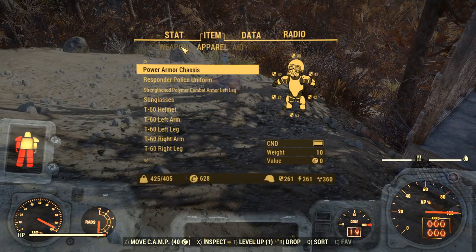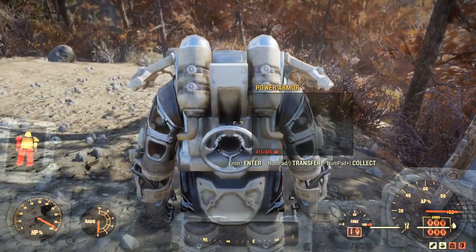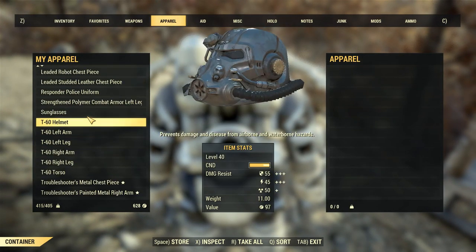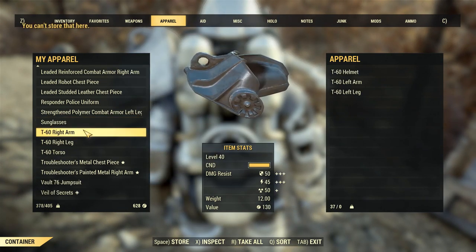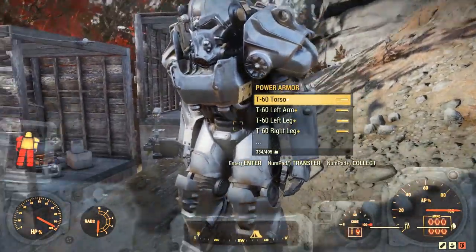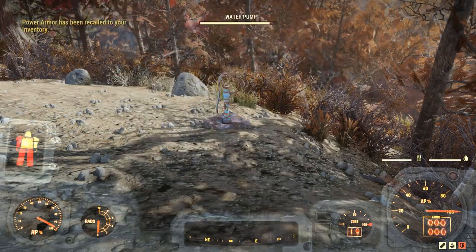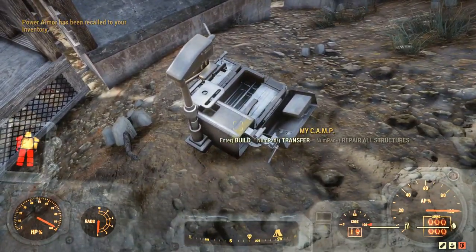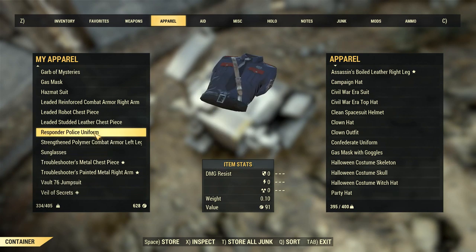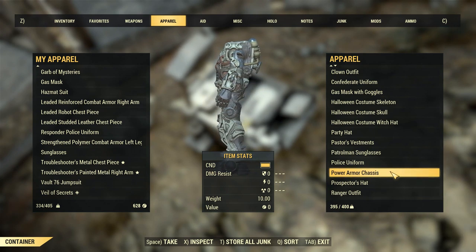What I do have in my stash is a power armor chassis. If we come out here and deploy the power armor chassis, I can open up our inventory, go down to apparel, and install all of the T60 pieces into the power armor. Then I can collect the power armor by pressing numpad plus, open up my camp and stash, go back to apparel, and put the power armor chassis in the stash.